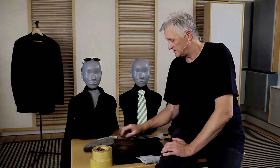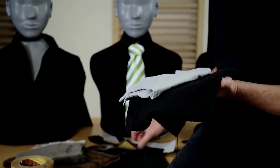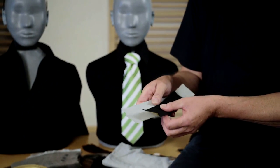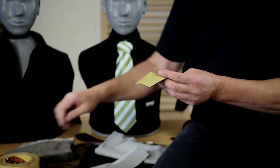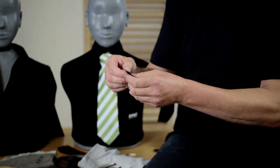I'll show you the materials I use. I use molten — scene molten — in different colors, for making these strips. On these strips, I have used some double-sided tape, and now I can use it for placing the microphones on the clothing.